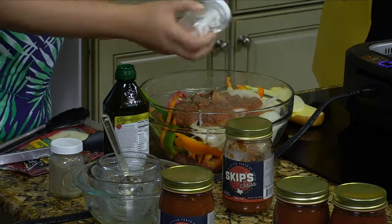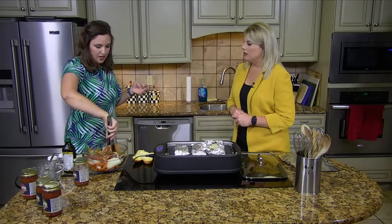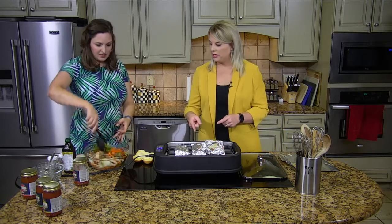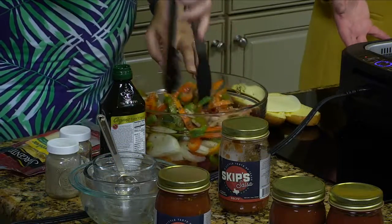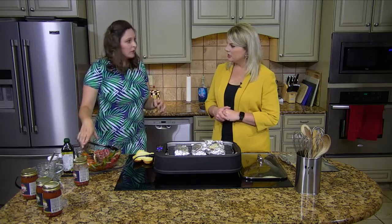Do you let it sit? You don't have to — you can let it marinate for a little while, or you can throw it right on the grill. We're just going to roll it in foil packets, so it's going to keep all that flavor in. We've got an indoor smokeless grill here — you just wrap it in the foil packet and stick it on. How long are we cooking this? 10 to 15 minutes. That's so easy and so quick.